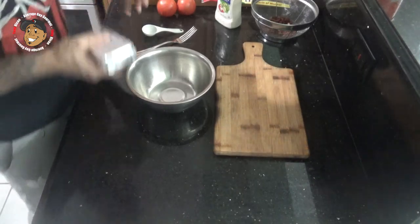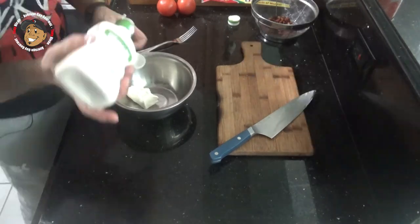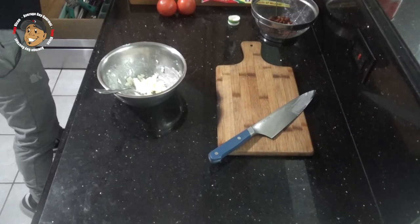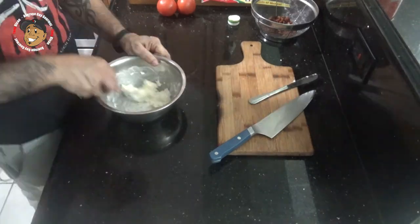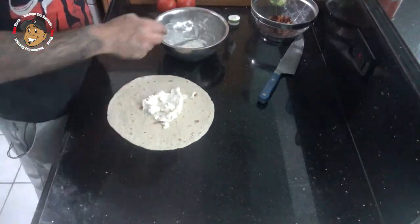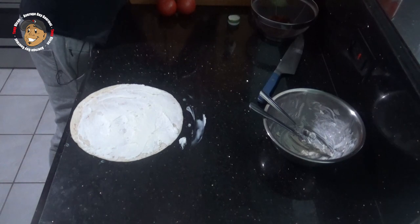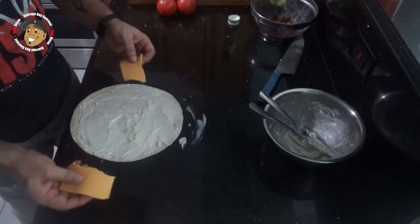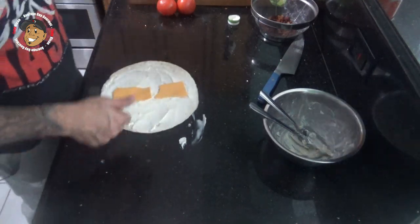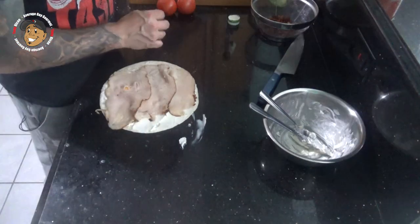To start, I'm gonna take a little bit of cream cheese, mix it with some ranch dressing, then go ahead and take this mixture and spread it over my tortilla. Then I take a slice of American cheese, halve it, and put that right down the center. We're gonna top that with some turkey and some ham.